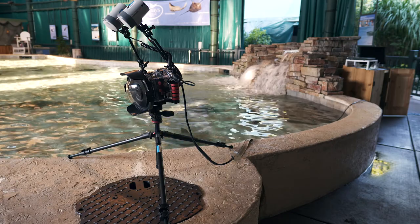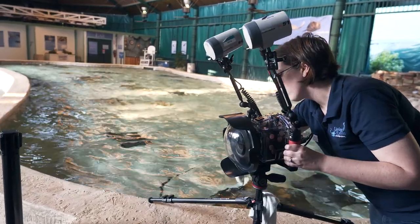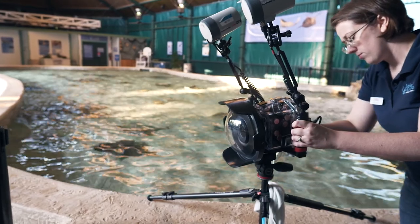First, remove the camera from overnight storage and place near the pool. Visually inspect the housing to check for any signs of damage or corrosion. Pay close attention to the gasket seal and TTL flash connection. Check the dome lens for scratches.